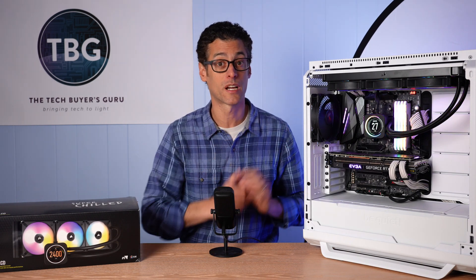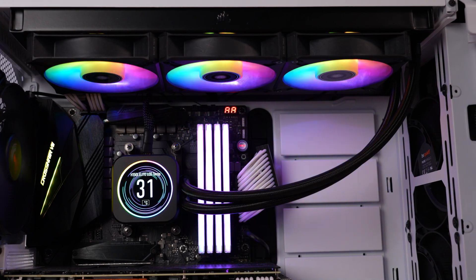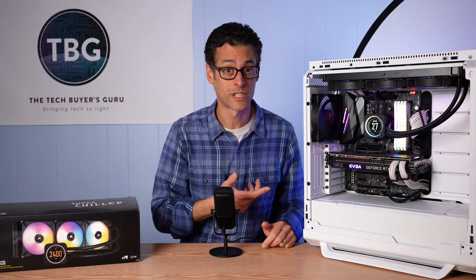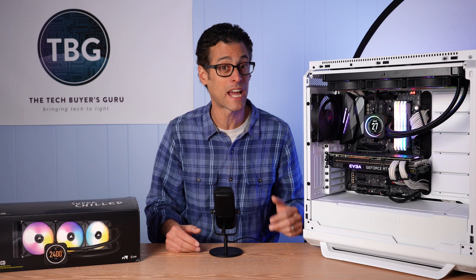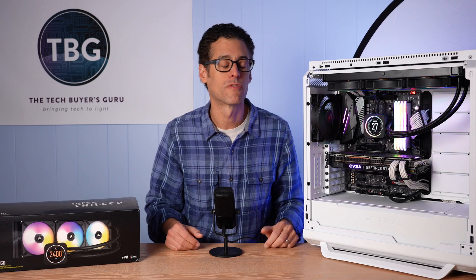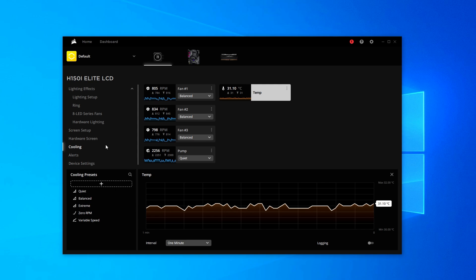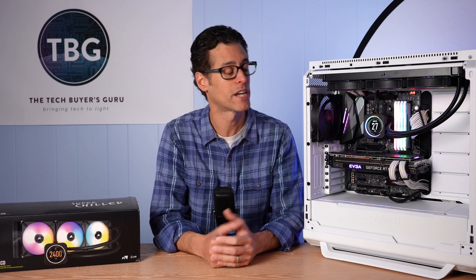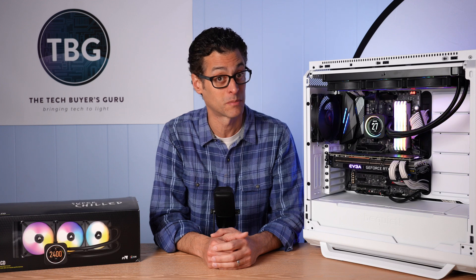You also get huge aesthetic upgrades over other Corsairs and every other all-in-one on the market — these fans look fantastic. A lot of it comes down to the software. Many companies can give you RGB fans and an LCD screen on your all-in-one, but cannot deliver the software to control it — I'm looking at you, MSI, Gigabyte, and Asus. Corsair's IQ software, while not perfect, is very good and always being updated. The version I used for this cooler was fundamentally different from previous versions, and it does not crash — and that means a lot.